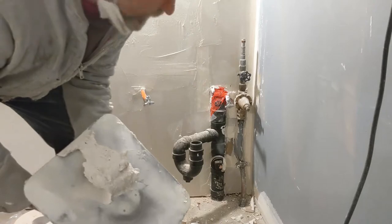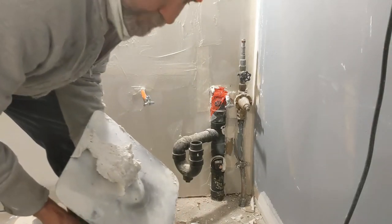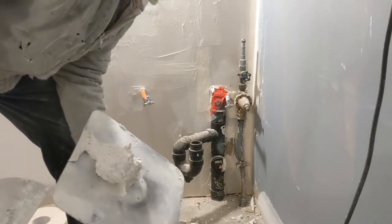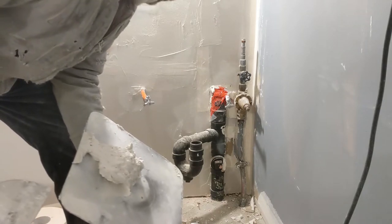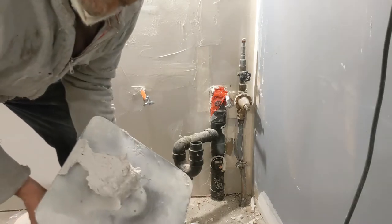Yes my friends, in this case here what we've done is just patch it up. The space is gonna be under the cabinet, so most of it is gonna be covered. We just do it for sealing it a little bit — to keep out bugs and have it sealed — and once we put the cabinet, it looks good and great.